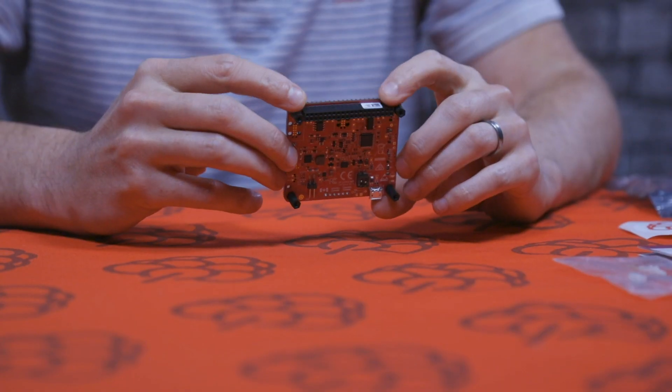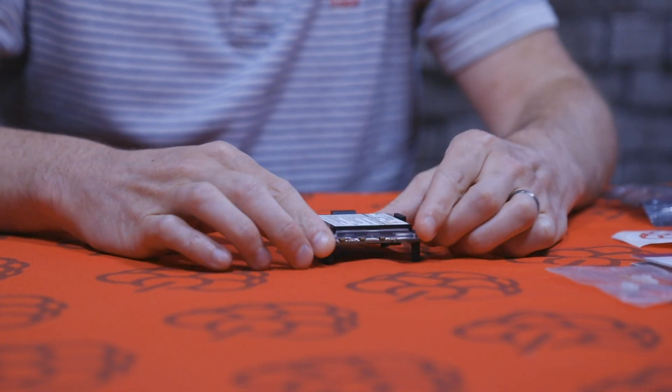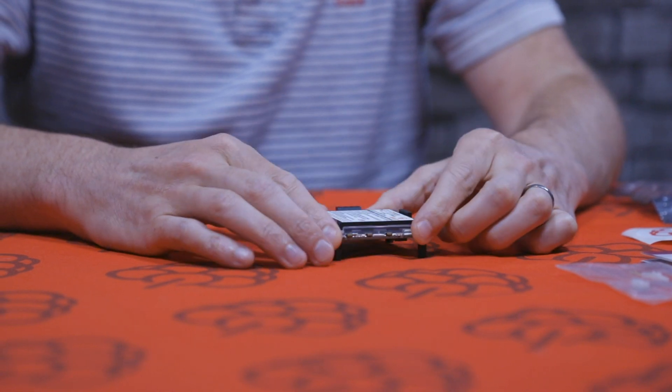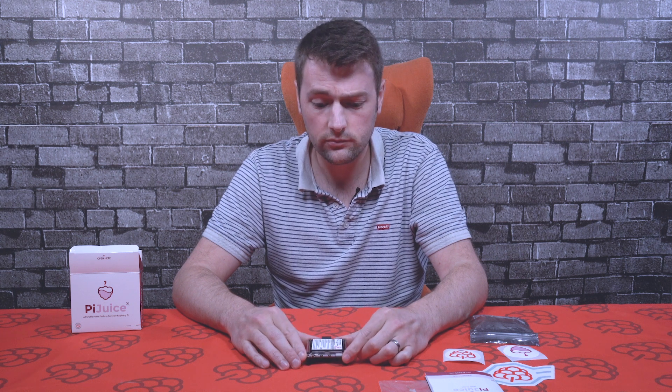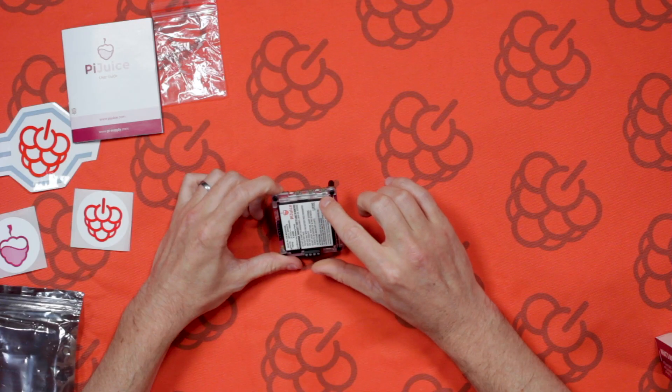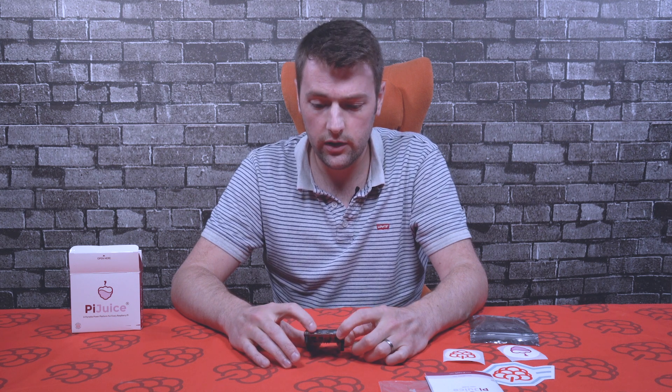It's compatible with any 40-way GPIO header Raspberry Pi. On the side there are three buttons. The first button: press it once to boot up the Raspberry Pi, hold it for 10 seconds for a safe shutdown, or hold it longer for a hard shutdown. The other two buttons can be programmed using the Pi Juice software — for example, you can use one of them to run your own scripts.